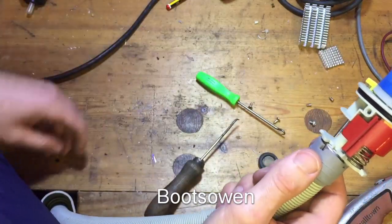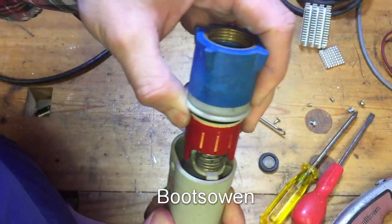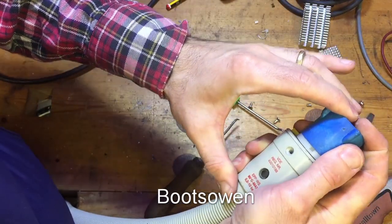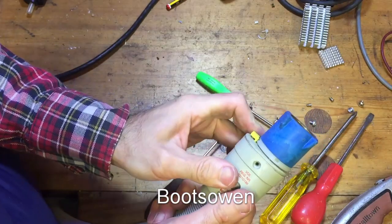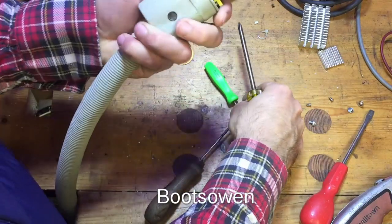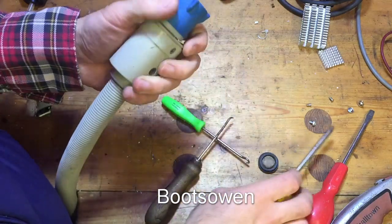You can hear it snapping into place there. This thing slides up and it's got a little groove that it slides in so that it's oriented correctly. You have to get it up against that O-ring for the screw holes to line up. They seem to be stainless steel screws. I'll put that seal back in and then get onto Google to see what it says.